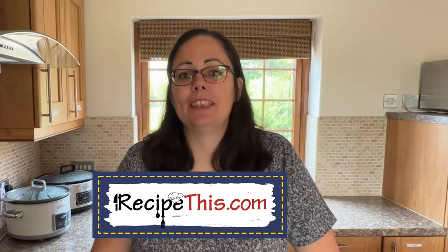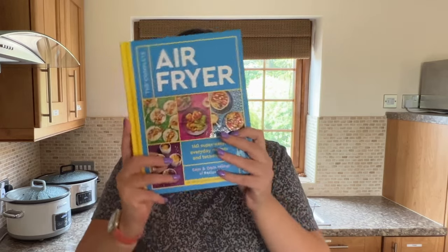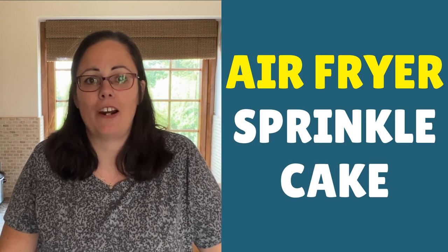Hey, this is Samantha here from RecipeThis.com and the voice behind the popular Kitchen Gadgets podcast Magic with Gadgets, and also one of two cookbook creators of the number one best seller for the air fryer. Today I wanted to talk to you about how to make a cake in the air fryer.